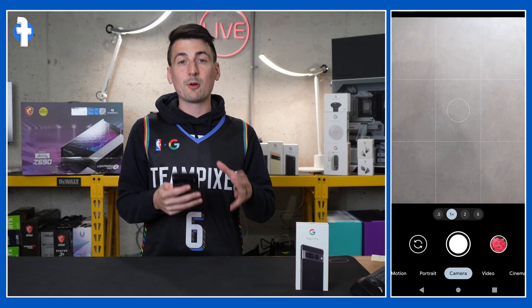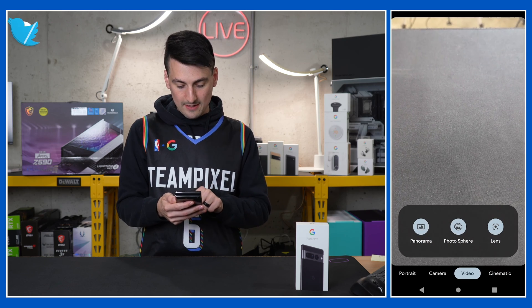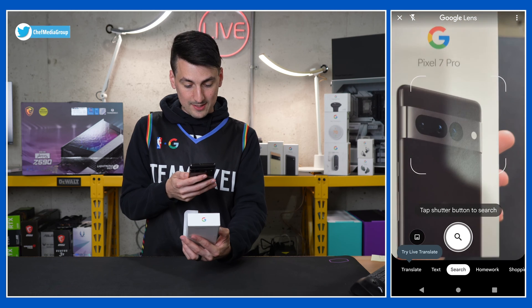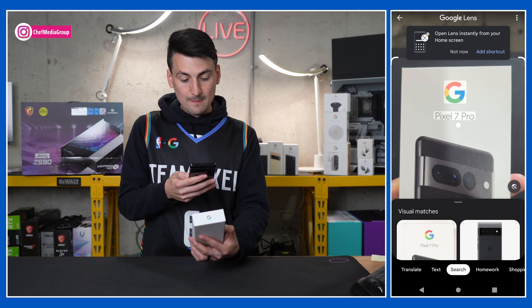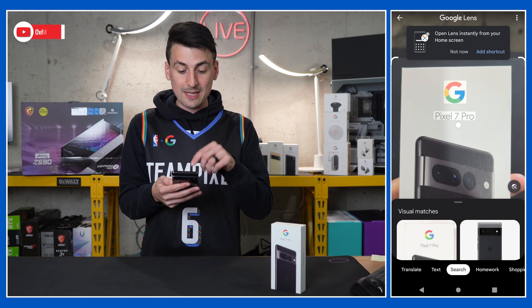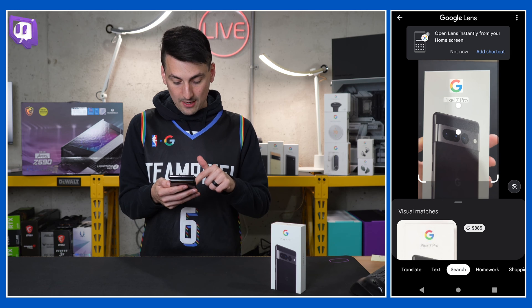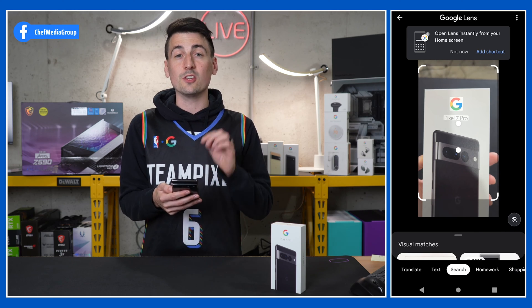While we're talking about the camera, let's talk about Google Lens. Make sure you're taking advantage of Google Lens — it's under the mode section, select Lens, and watch what happens. We could scan our box right here. It's great if you want to scan QR codes, identify a flower, plant, or tree. You can scan basically anything and it'll give you options to translate, search text, and more. We get visual matches here — really a useful tool.